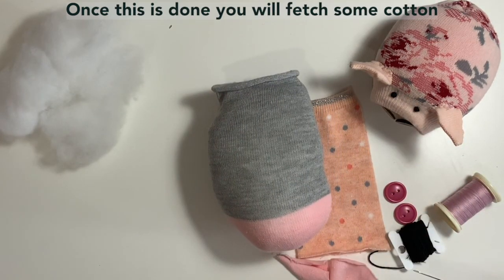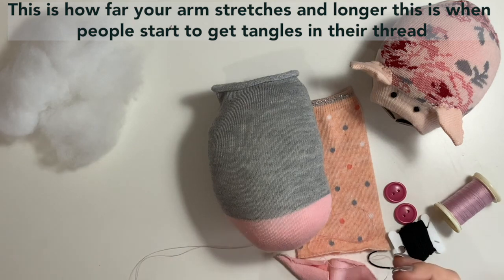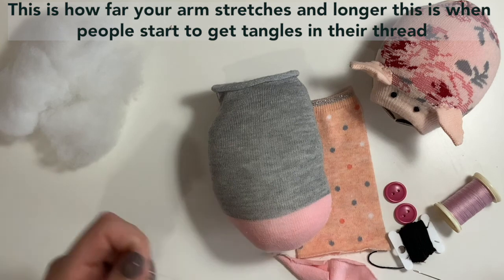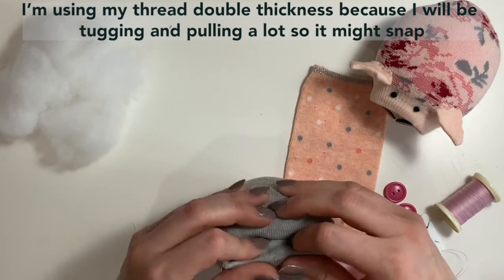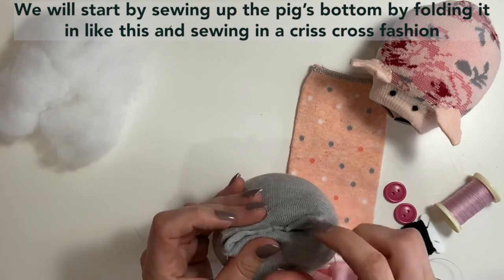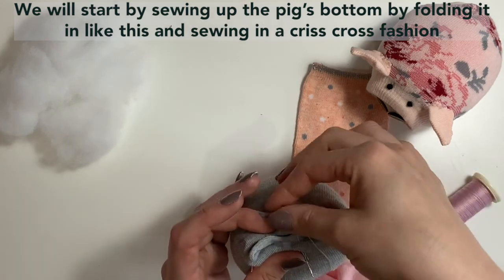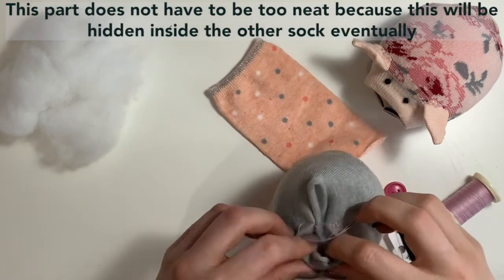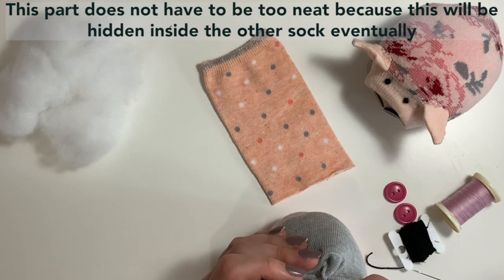Once you're happy with that, grab yourself a needle and some cotton. A little tip: when you're picking a length of cotton, have it no longer than from your heart to your hand, because that's how long you can stretch. Any longer than that is where you end up in difficulties and getting all tangled. I'm using mine double thickness because it's less likely to break, and a nice fat knot in the end. So we're going to start by sewing up this pig's bottom — I'm folding the raw edges in, and I'm going to crisscross as though a star to create a neat little bottom. We don't have to worry about being too neat at this stage because this bit's all going to be covered up.